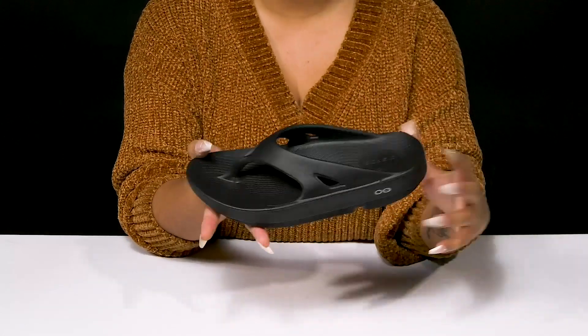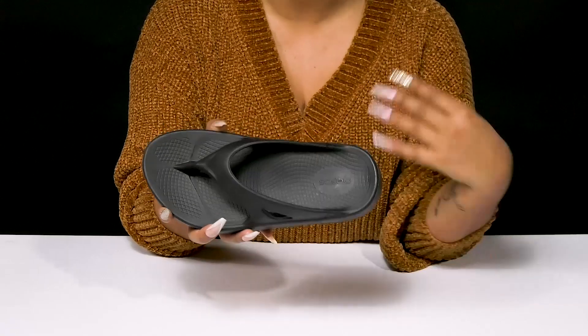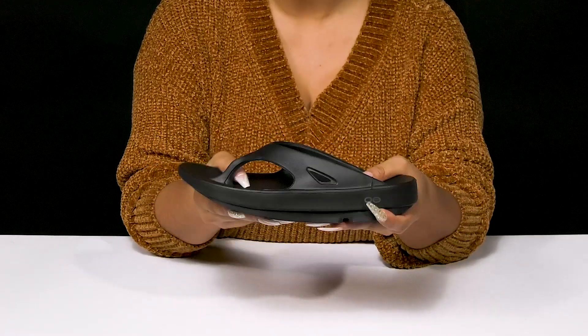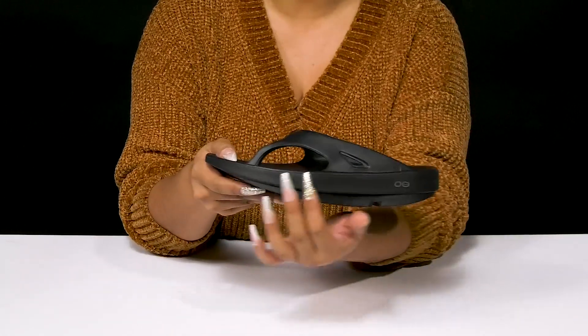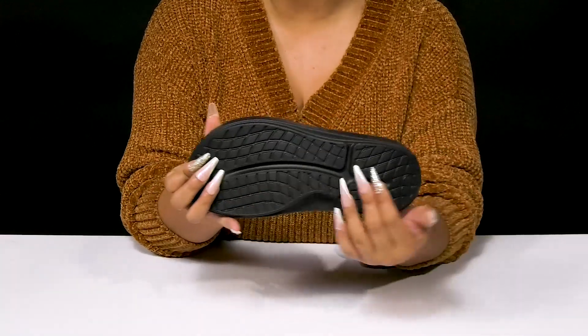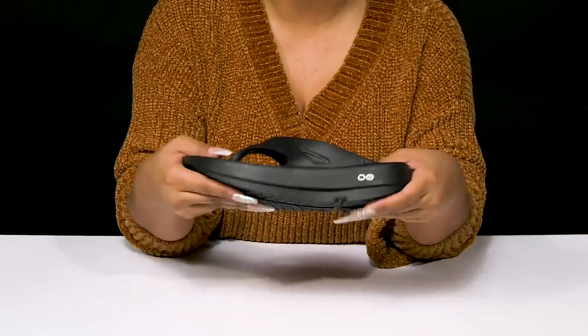Inside is an oo-foam footbed that really contours to your foot's natural shape, giving you lots of comfort, some arch support, and it also absorbs impact and reduces stress on your feet. You'll find that you'll get a chunkier midsole adding further shock absorption, and you'll love the fact that the traction-patterned outsole will give you lots of grip while remaining lightweight and flexible.